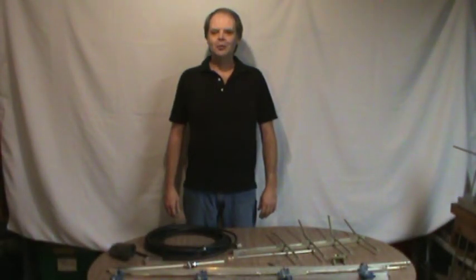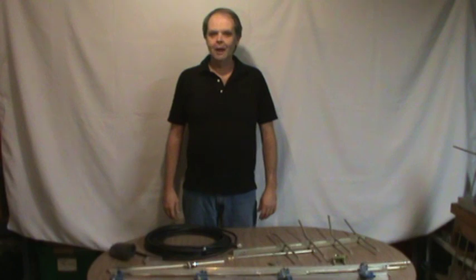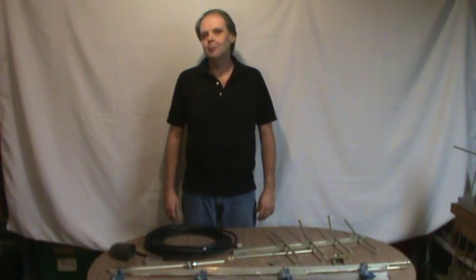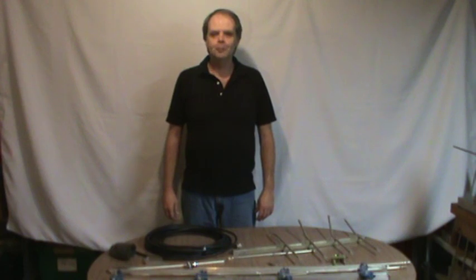Hi, I'm Dave KG0ZZ. I've been a licensed amateur radio operator since 1993 and my favorite part of the hobby is building antennas. Today I'd like to show you how to build a simple four-element Yagi antenna to work the two-meter band.